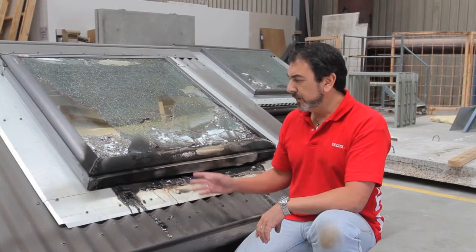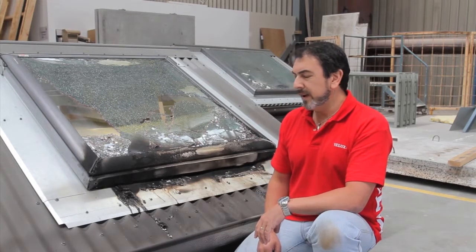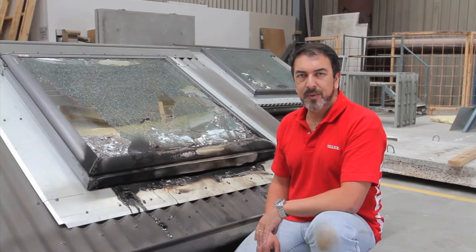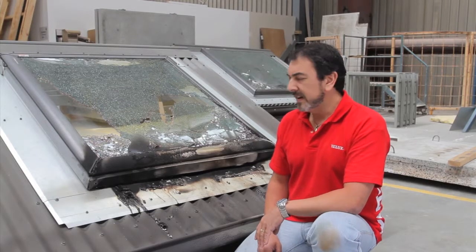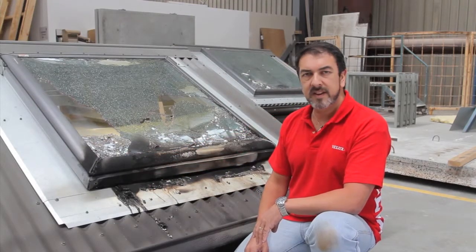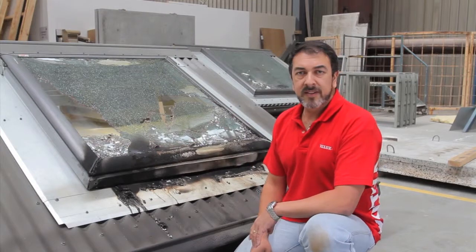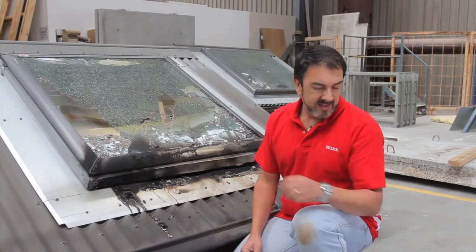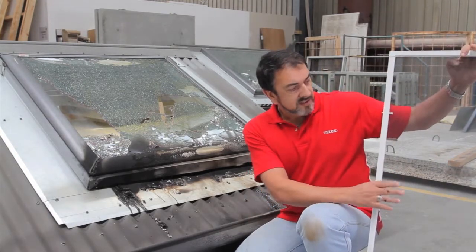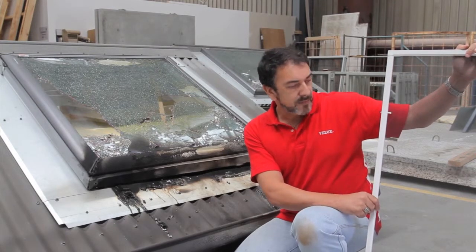Here we are with the VSE — the ventilating skylight that's electrically operated. The unit is now well and truly cooled down after the test and, despite the way it looks, I can report that it's passed the test with flying colours. Here you can see the rain sensor that caught alight and caused flames to reach over and touch the glass, causing the glass to break. But you can see the internal glazing pane is still intact. Even though the outer pane broke, the fly screen on the inside — which is just a fibreglass mesh and aluminium frame — is unscathed, so that passed without any damage at all.